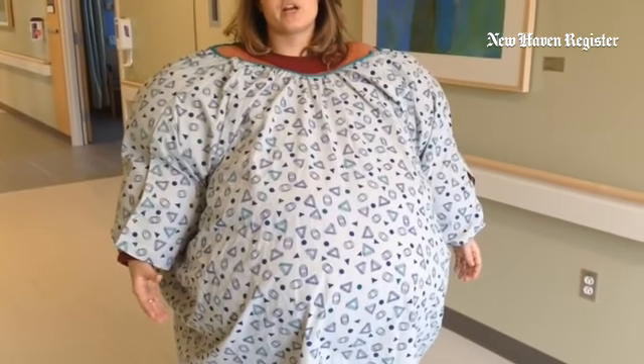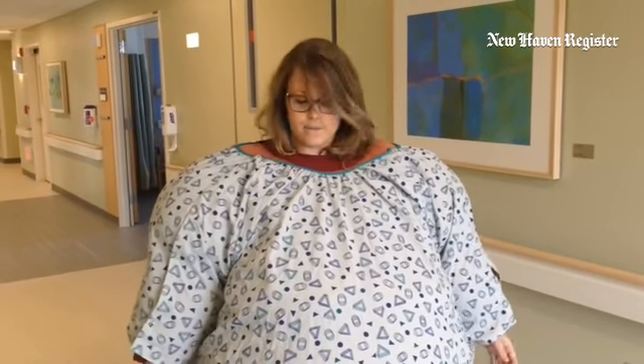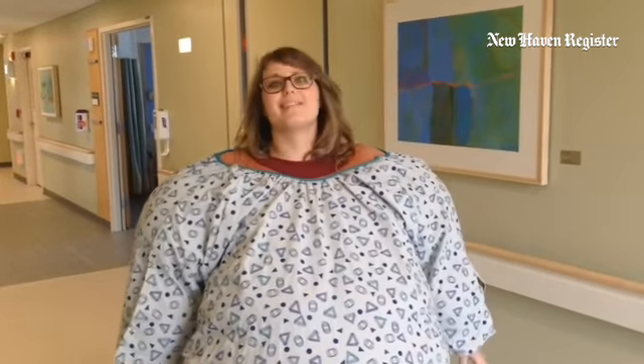We also use the suit for training purposes for the nurses to learn how to lift, turn, and position and mobilize these patients. We want the patient to be safe as well as the nurses to be safe. For how I feel now, it's hot. It's hard to move your arms.